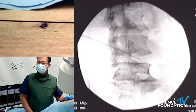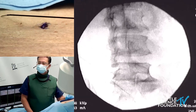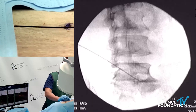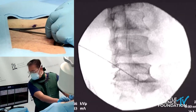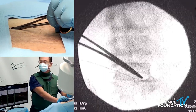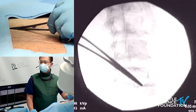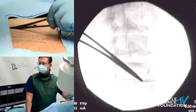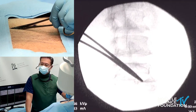But we're also looking at the primary dorsal ramus. Right there — that's where the L5 primary dorsal ramus is located.